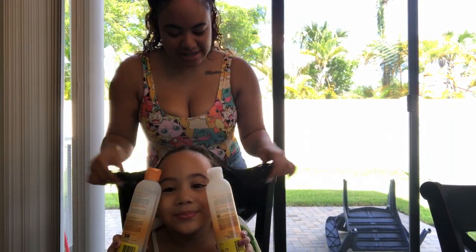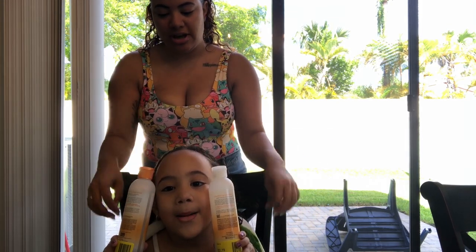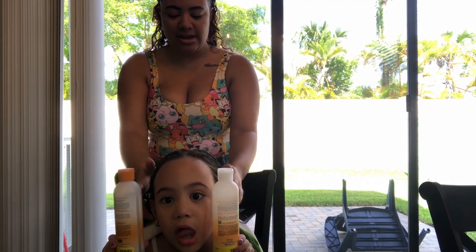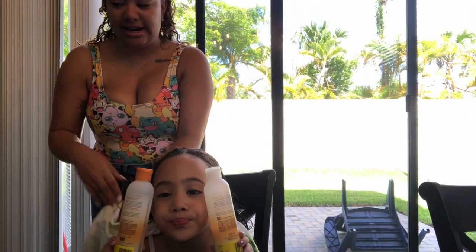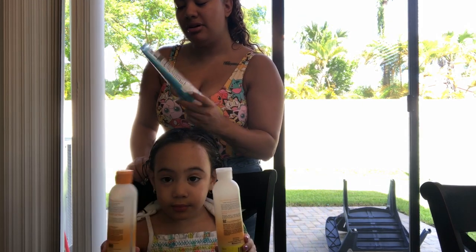Okay, so we're all done detangling and Sophia's hair is soaking wet. I do style hers soaking wet. Usually we wash her hair at night, not in the morning, and then I'll just put it up in a bun. I'll detangle it at night and then I'll put this in it — this is the Miss Jessie's Baby Buttermilk.